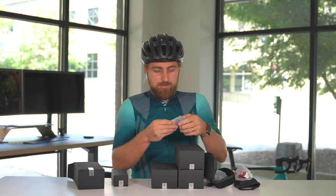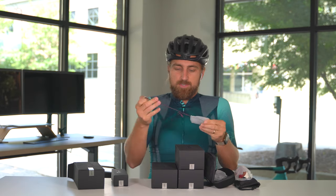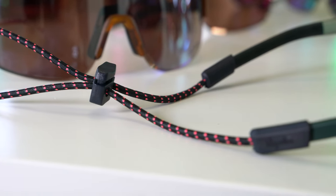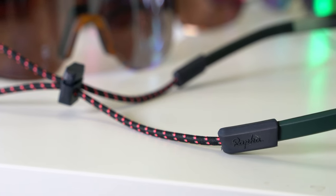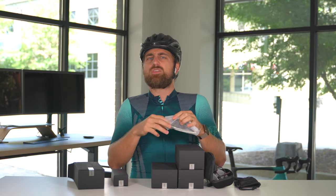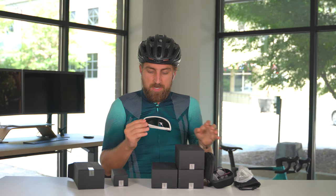Whoa, okay. The Framed or Frameless didn't have this, but you have a retention piece to hold your glasses from the back. That's kind of cool — Explore, hence the name. As I was saying, I don't really do any off-roading, so I'm personally not going to keep any of these or use them, but I'm definitely going to give you a look at the colorways and what I think about them.